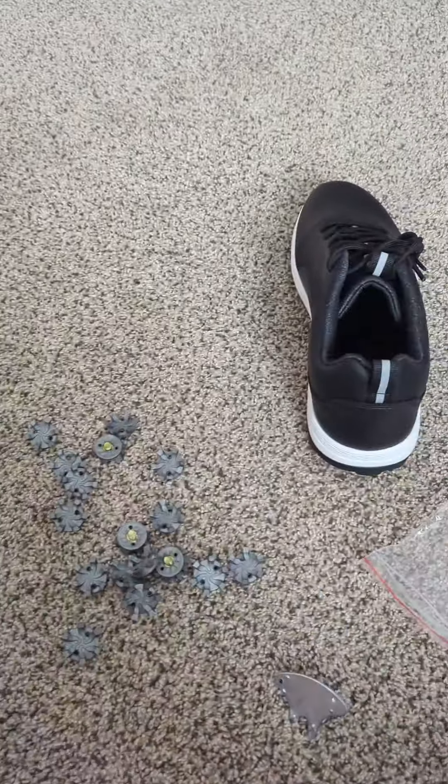It does come with a little tool to help you install these. It comes in multiple sizes and a couple different colors. Obviously, these are the black and white.